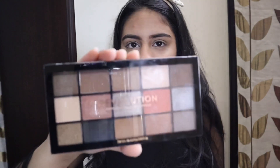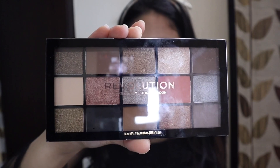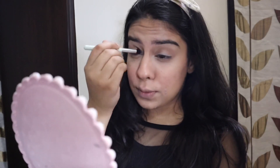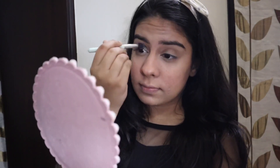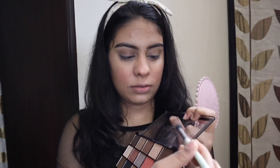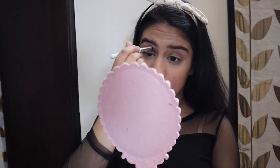Here comes the favorite part of this look, which is the eyes. For the eyes I have the Makeup Revolution Reloaded Palette. I use this brown shade for the crease and base. Then I'll focus on my outer corner using this shade. I'll also apply a little concealer as a base on the lid.